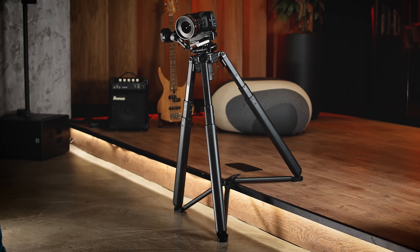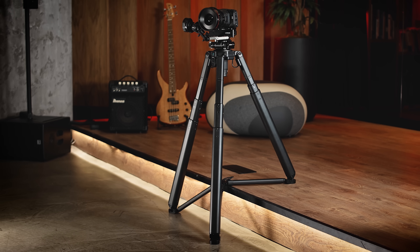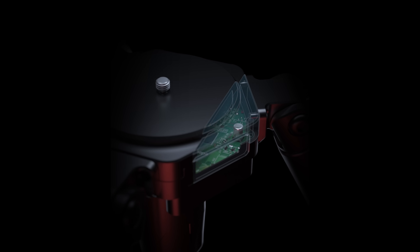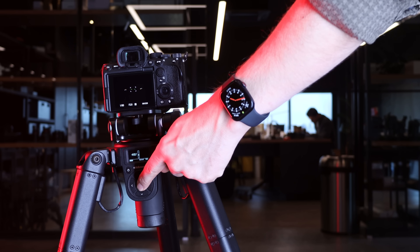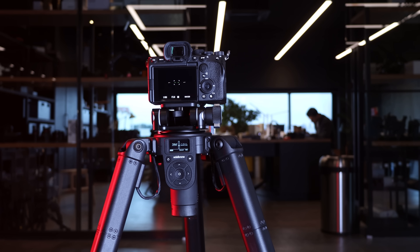Tripod X can automatically level itself on any type of surface. The sensors inside ensure perfect leveling, eliminating the risk of accidentally shooting tilted videos.